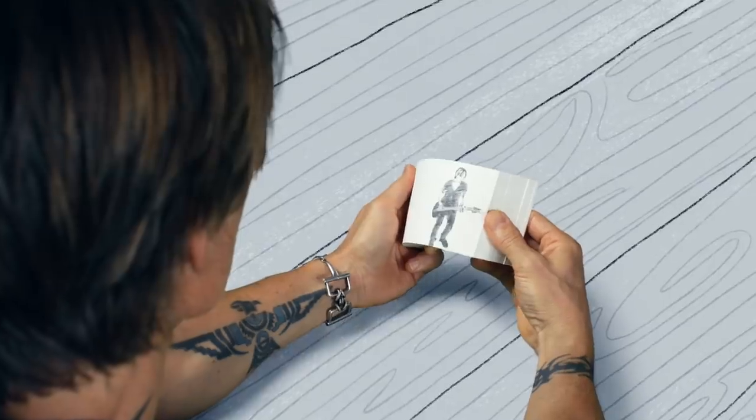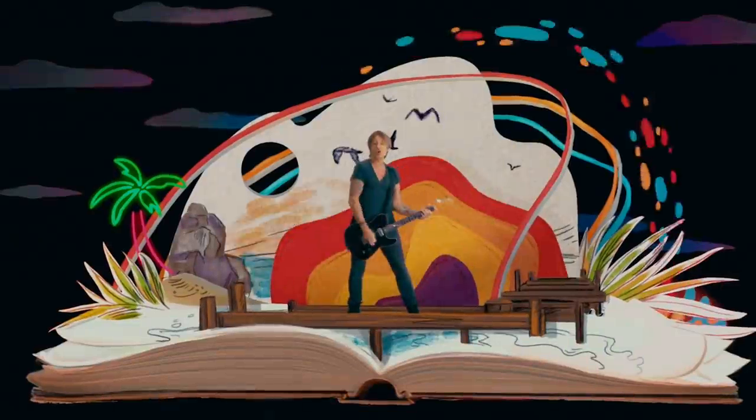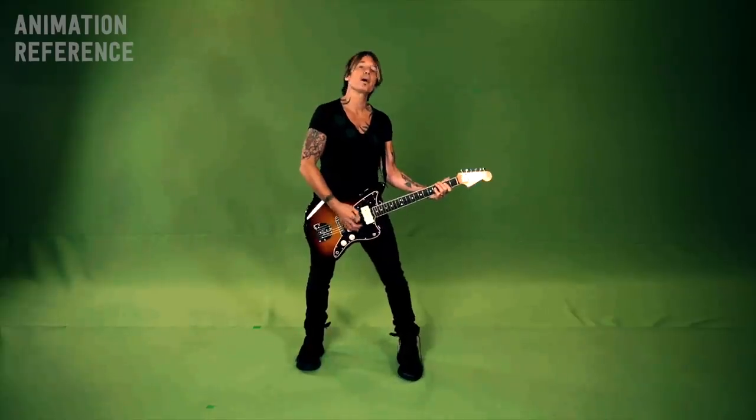I just want to show you guys how I made the flipbook for the video, and then I'll give you a sneak peek of his new song and show you the finished flipbook at the end. The video was directed by a human person, and I'll put a link to their Instagram down below. They sent me some storyboards and live action reference footage, and that's what I was able to base my animation on.